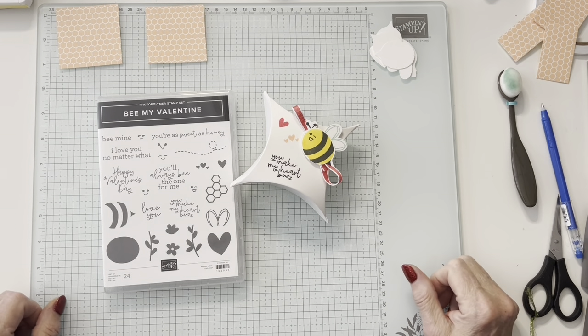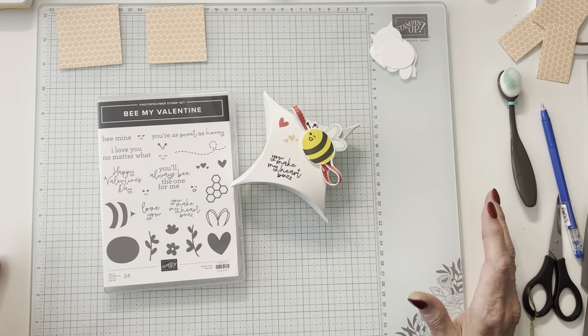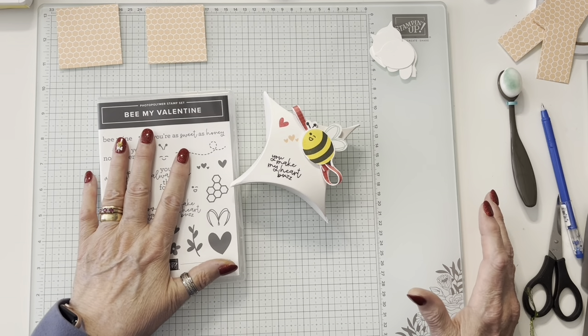Hi everybody, my name is Jan Dufour and I'm an independent Stampin' Up! demonstrator. I live just outside of Louisville, Kentucky. Today we're going to be making a valentine with Be My Valentine.